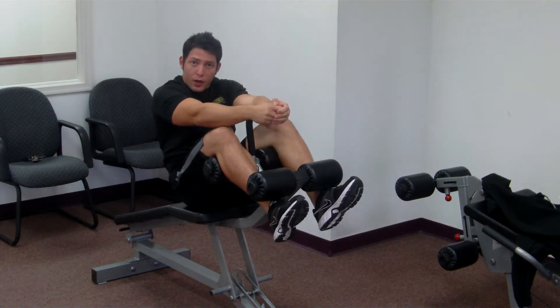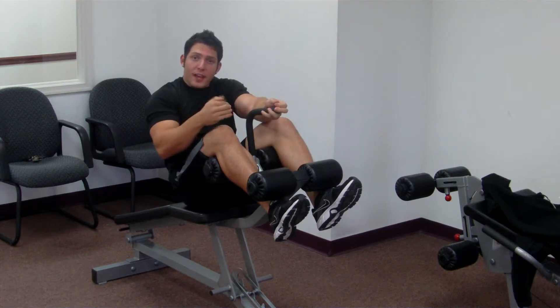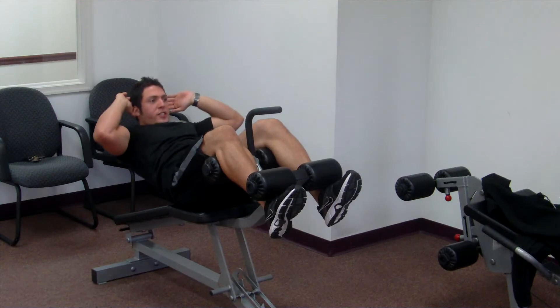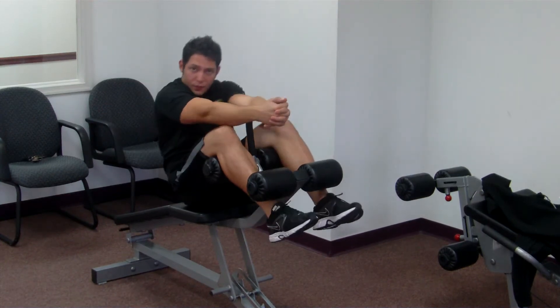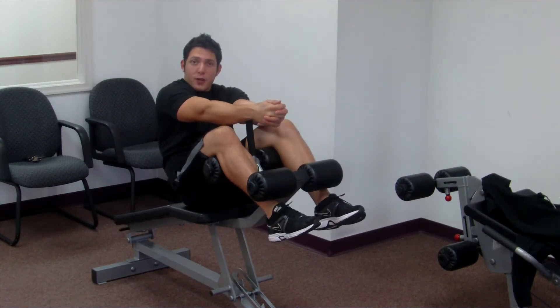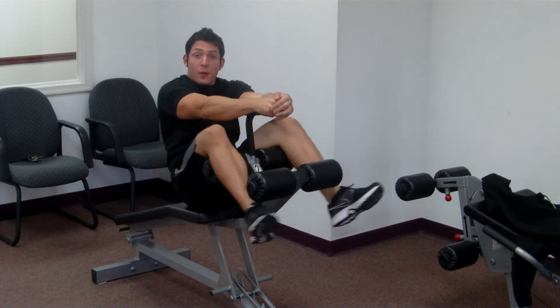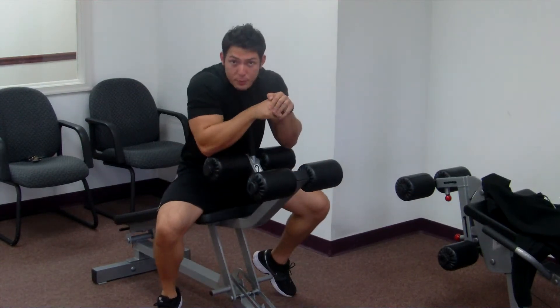So that's going to be one of our ab routines. Right after that, after we're done four sets of those, we're just going to be doing regular crunches for three sets of 25, so it'll be 75 crunches after we do our oblique twists. And that'll be concluding the leg day, concluding the workout.